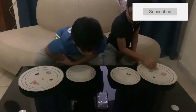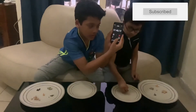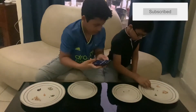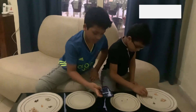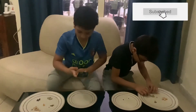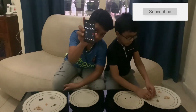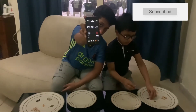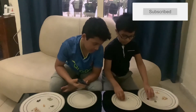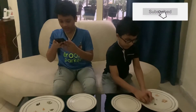I finished it in 1 minute 35 seconds — as you can see, 1:38.59. Now let's look how much time you can do. Did you finish? Yes, he finished it — so he did it. His time is also 1:38.59.